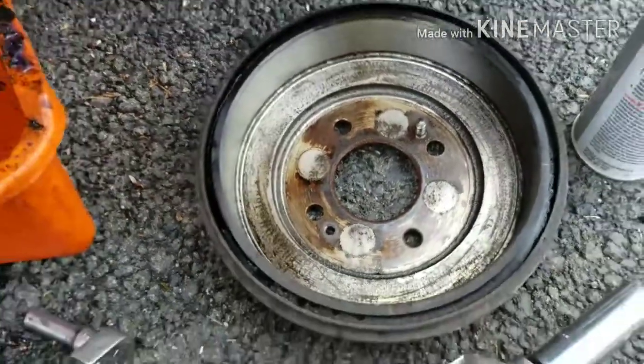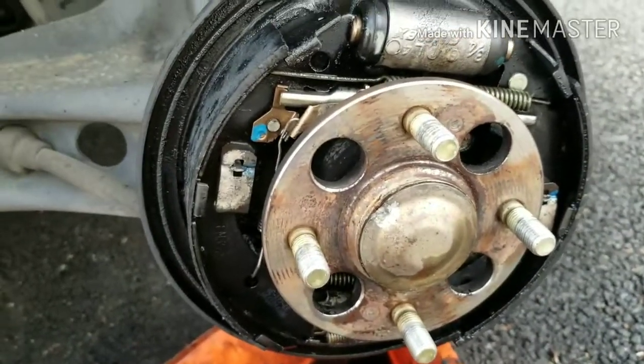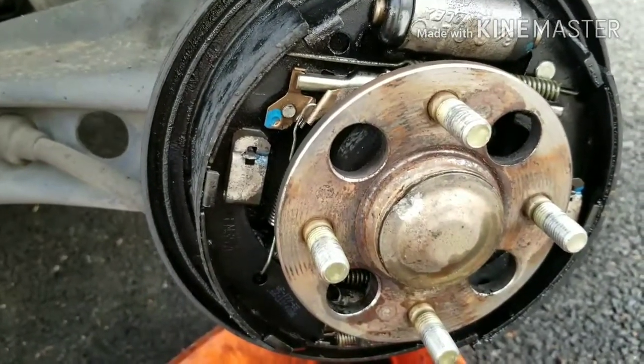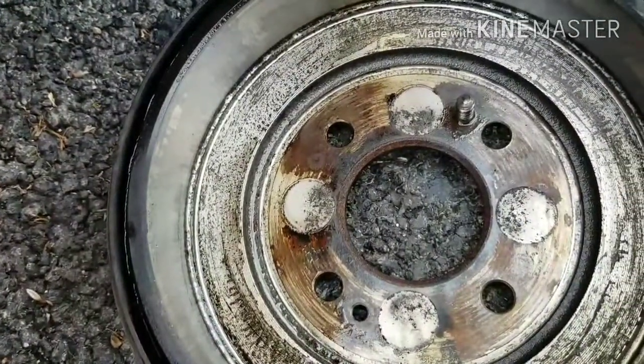This is what the rotor drum looks like after you have it all clean — this is what it should look like, nice and clean, no dust or anything like that. Just put it back on there, make sure it spins freely. You want to make sure you have a little bit of drag and it's adjusted correctly.